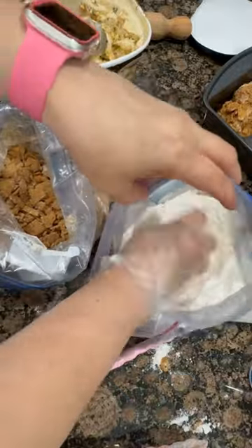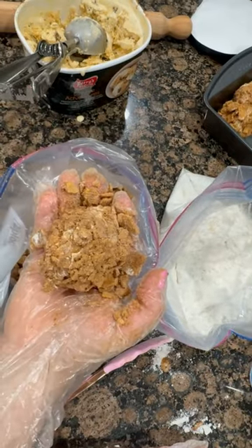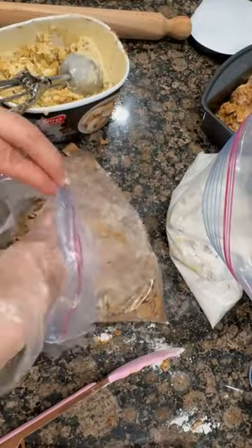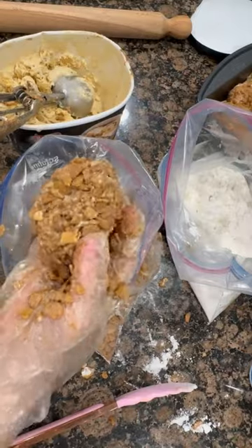Using a large cookie dough scoop — about a third of a cup — scoop out ice cream and drop it directly into the bag with the cake mix. Roll the ice cream in the cake mix until it's well-coated, then transfer it into the crushed golden grahams and press firmly to enhance the size of the ice cream ball.